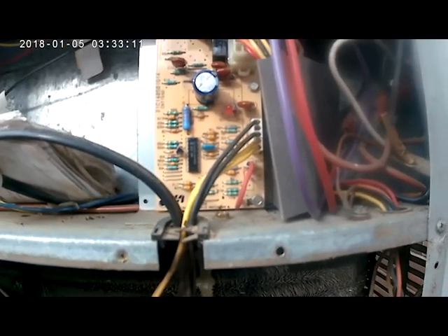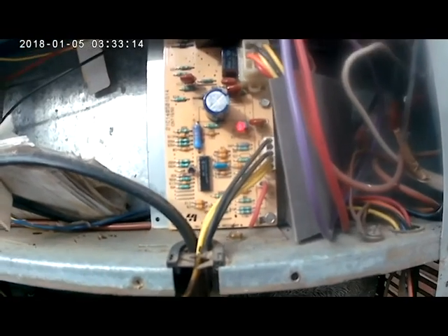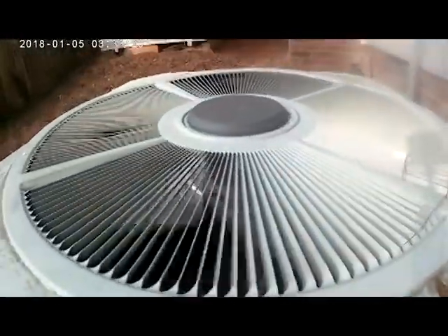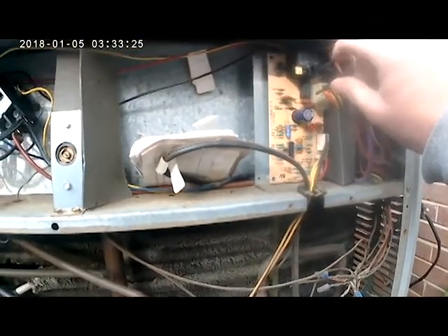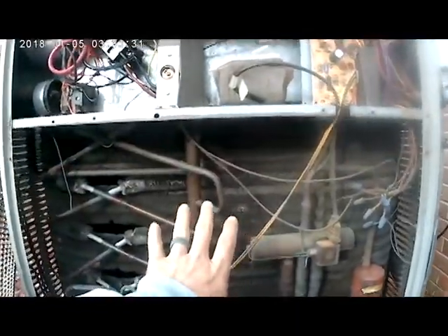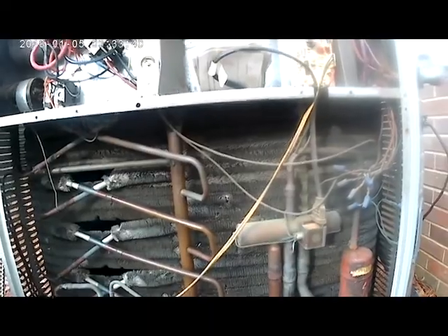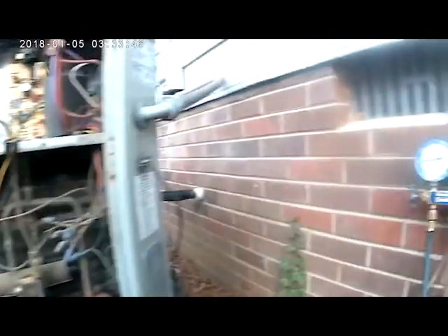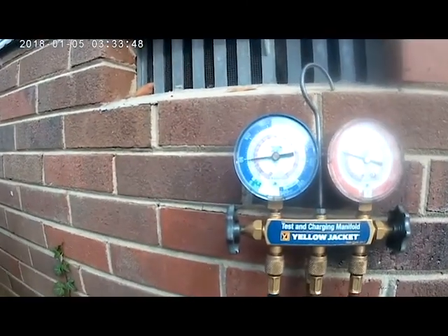To simulate regular conditions where this thing goes through defrost, we're going to remove the condenser fan wire — and you can see the condenser fan has gone off. This is going to bring the coil temperature down enough to activate our defrost sensor and send this thing through defrost. We'll get everything cold, simulate the defrost sensor closing, and test the whole defrost cycle. You can see our suction pressure starting to go down and we already see some frost on our lines.